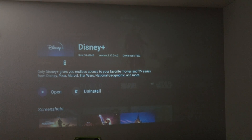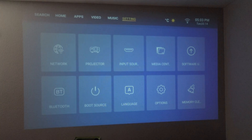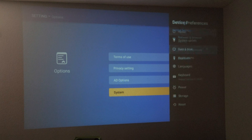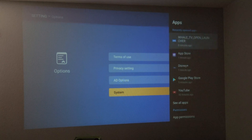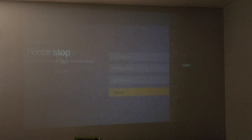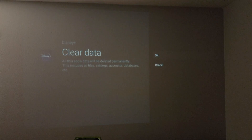This is exactly why I've been saying you need to upgrade this remote to get something a little different. To log out, go to Settings, then Options, scroll all the way down to System, then Device Preferences, then Storage, then Internal Shared Storage, then Apps. Once you're there, look for Disney Plus — Force Stop and hit OK, Clear Cache and hit OK, Clear Data and hit OK. Then if you open it from here, it's going to ask you to log back in again.